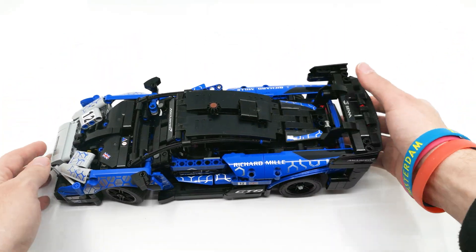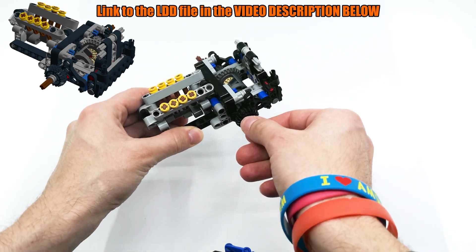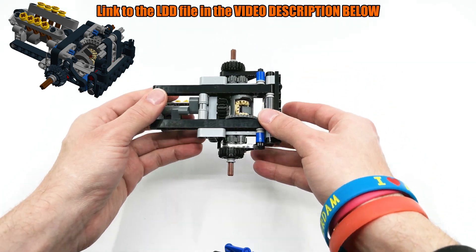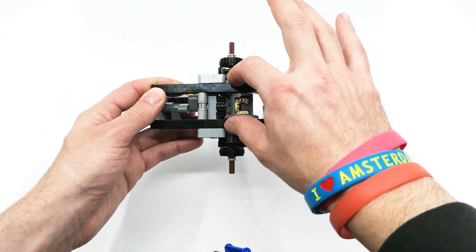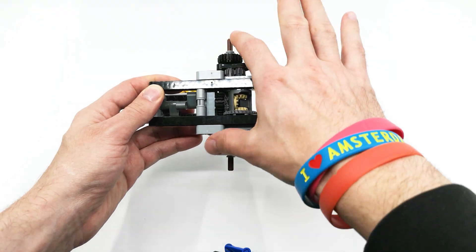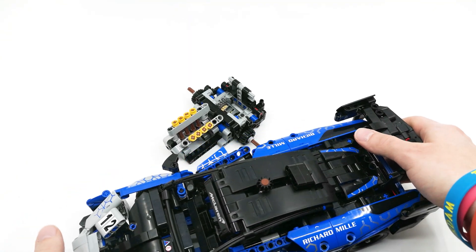So the first thing I decided was to design a proper rear axle with a differential. You can find the LDD file in the description. Basically, in order to fit the differential inside, I moved the differential back one stud and I'm using a pair of eight-tooth gears to transfer the power. So you can build this and now I'm gonna show you how to install it.